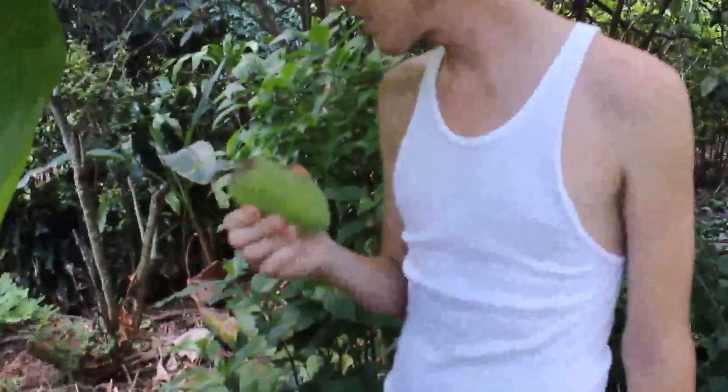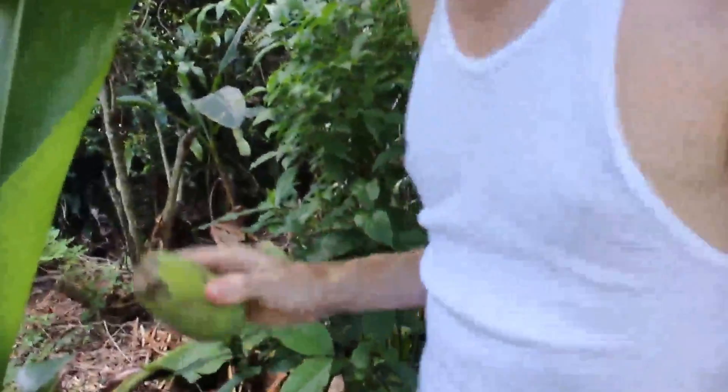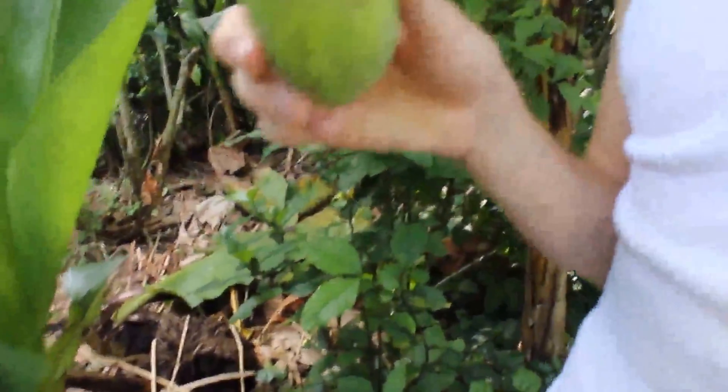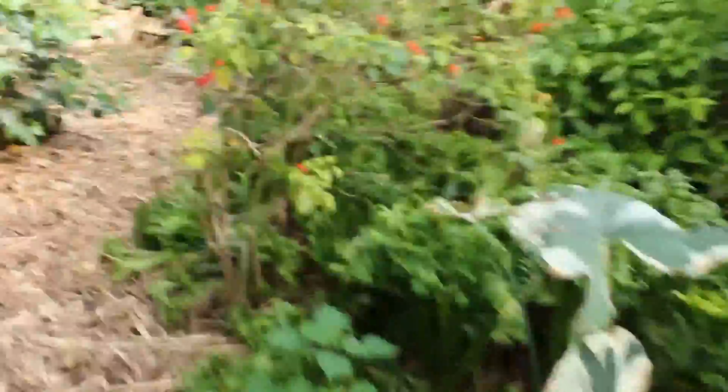Tiny papaya. You can just cook it — you could cook this guy. With some veggies, makes them nice too. It's being eaten. By ants? Someone else has eaten it — nothing goes to waste in nature. It's not your food — it's somebody else's. Your waste is somebody else's food.